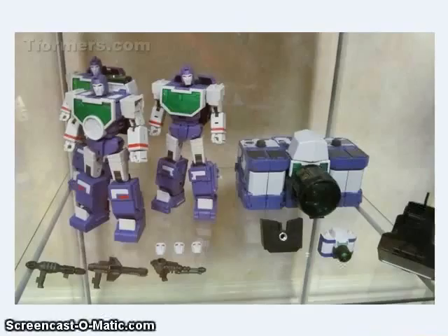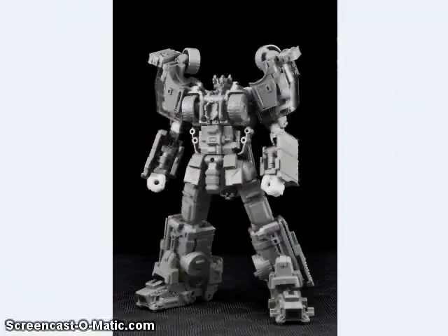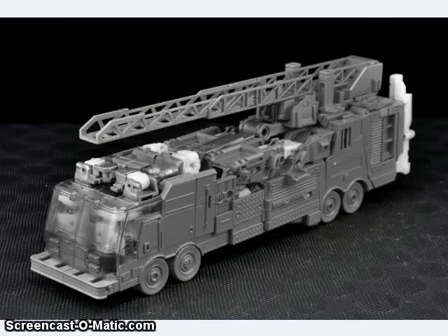Maki Toys showed off at BotCon their version of Reflector that will be coming out. It looks like it will come with alternate faces for the team as well as a tiny mini Reflector for your Masterpiece figures. They also showed off their Pandinus version of Scorponok — this is a test shot, not colored to the final colors yet, but definitely looking farther along than the prototype we've seen before. Maki Toys also showed off this prototype of their version of Hotspot, which will be the torso for their Defensor-inspired combiner.